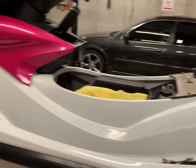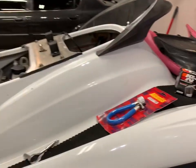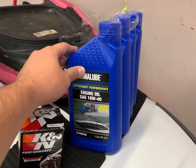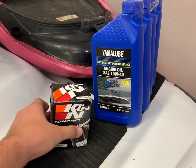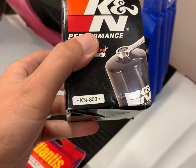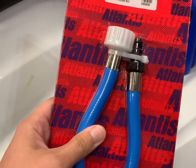I'm going to do a quick video on how to do an oil change on a 2004 Yamaha Wave Runner FX HO. All you need is four quarts of 10W40 Yamalube, and I also get a K&N filter — it's a little better and you can literally put a wrench on it, which makes it a lot easier to take off. The filter number is KN303.